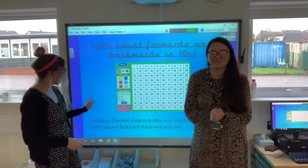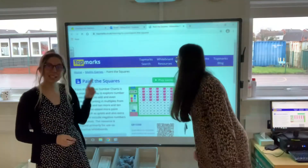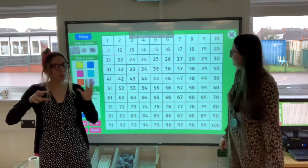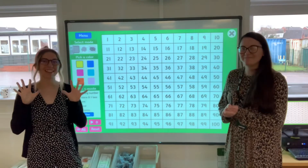All right then Year One, this next one we're going to go onto Top Marks and we're going to go on our Paint the Squares. We're going to have a little practice at counting in tens. So you've warmed your brains up by doing all those songs, now it's into our counting in tens.